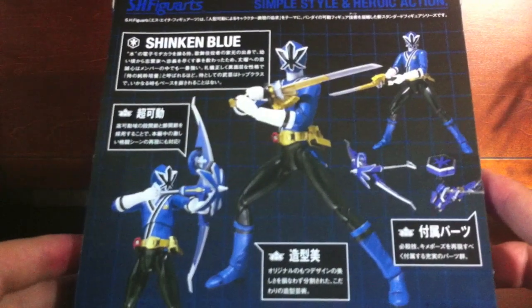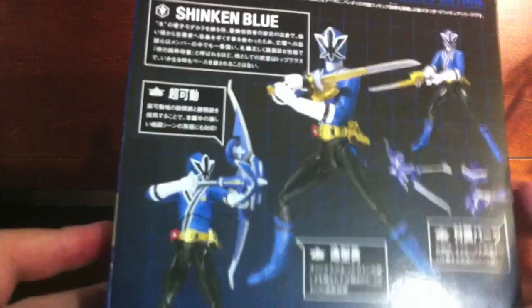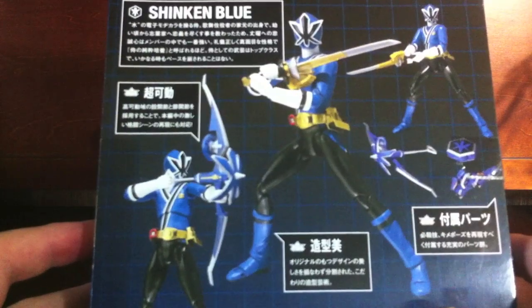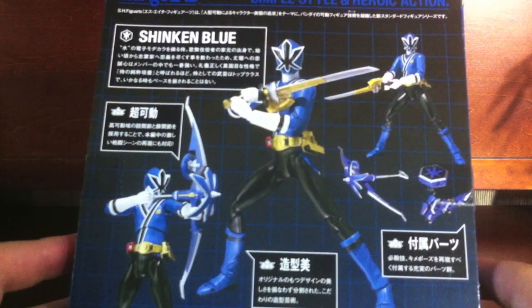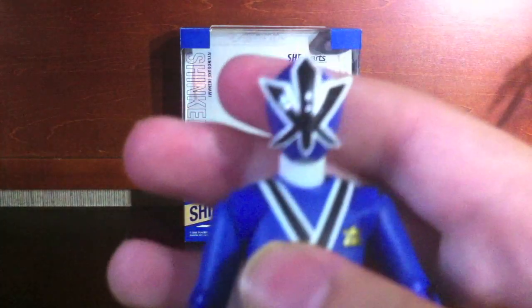Back here you've got Shinkan Blue and all that. Really awesome stuff — really the only pose you could ever have him in. And that's really about it. So set this aside and take a look at the figure itself.